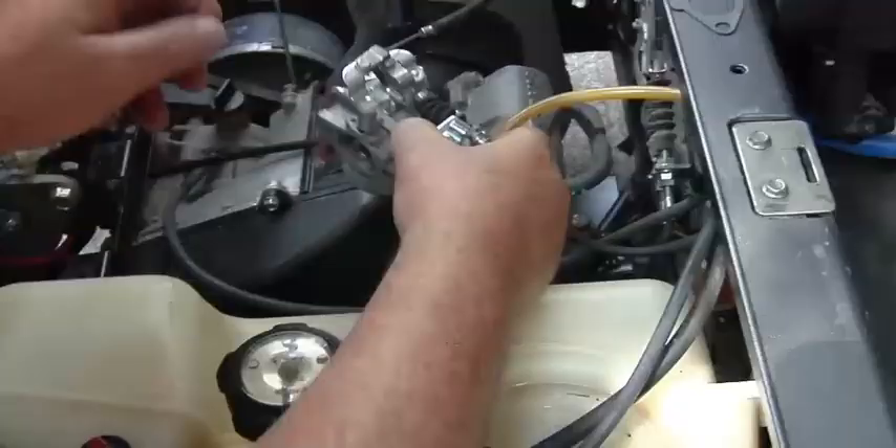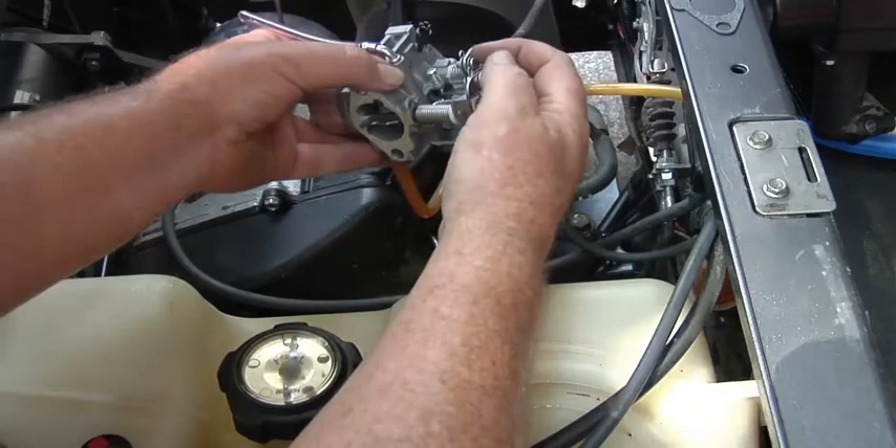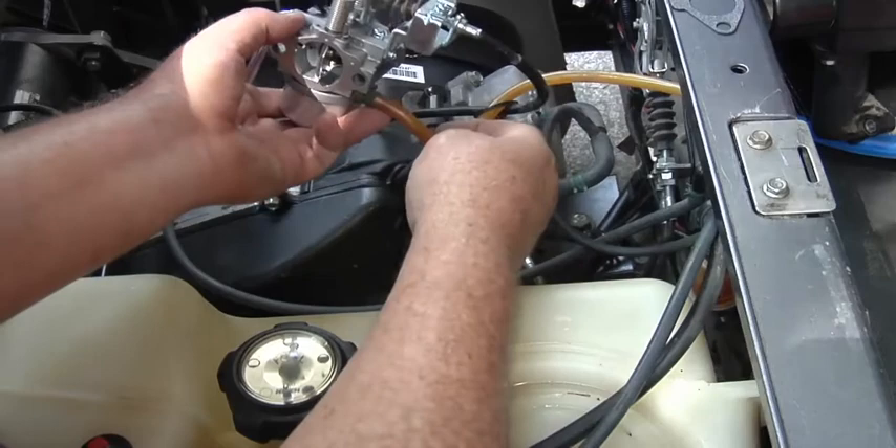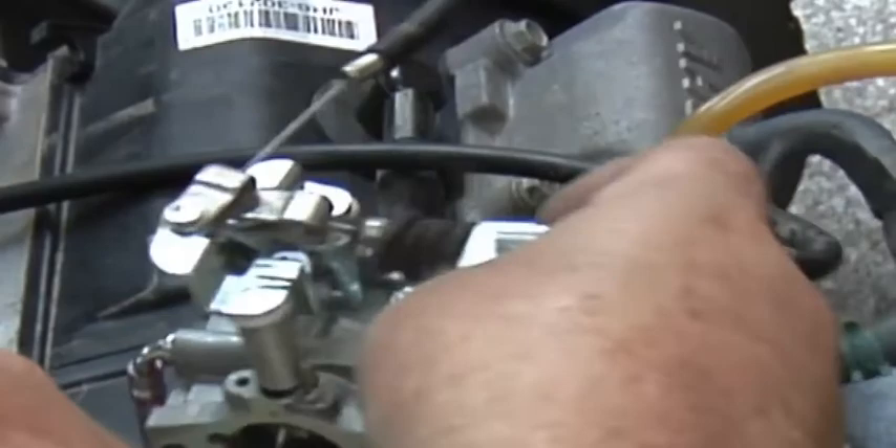Okay, we got our throttle cable here, throttle cable back on, got the e-clip put back on, got these two put back on and dropped in there with the pins put back on. Got the fuel line put on — now we're ready to put the carburetor back on.